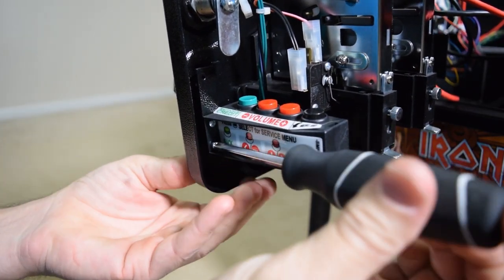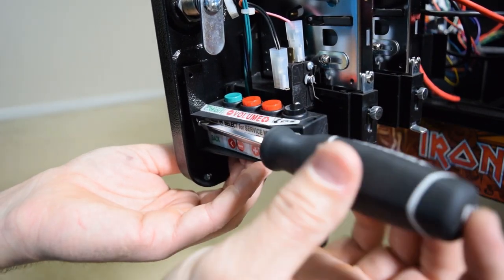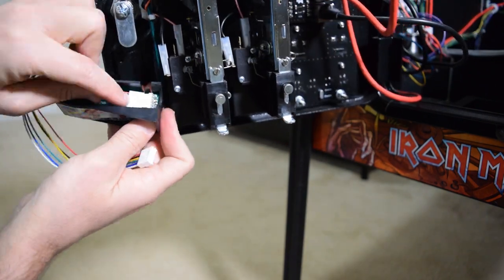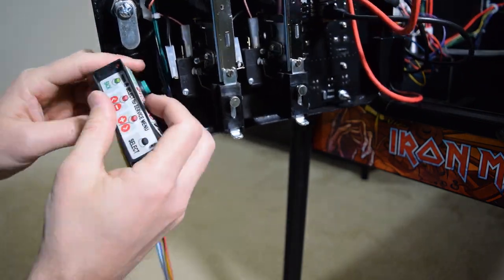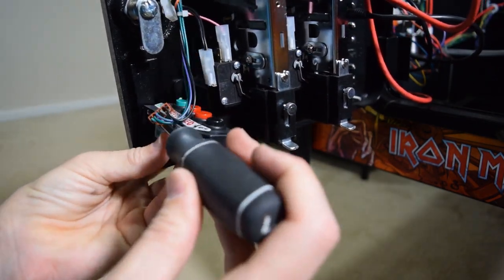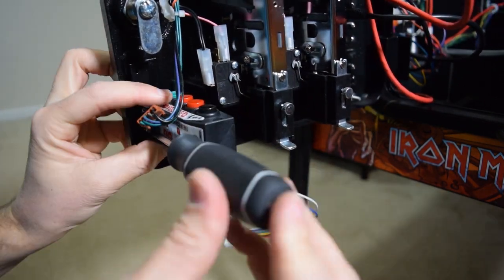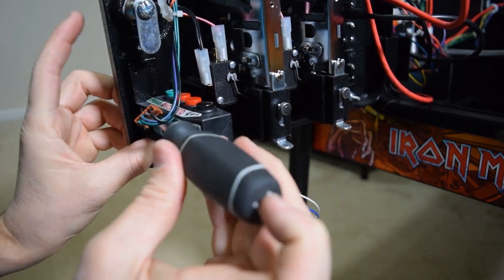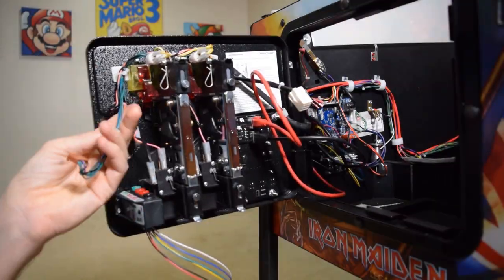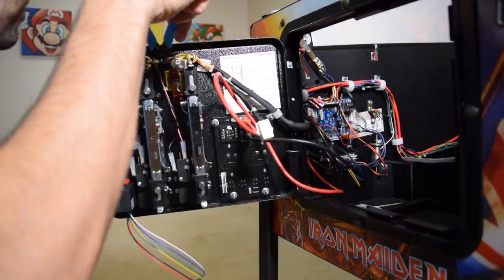Now take your Phillips screwdriver and remove the two small screws holding on the coin door button panel. Turn the button panel over and unplug the stock connector from the bottom of the panel, then grab the remaining six pin jumper from the Pinwolfer kit and plug it into the button panel. After plugging in the jumper, use the two small screws and reinstall the button panel. Now grab a small pair of wire cutters and being very careful, remove the zip ties holding the stock six pin connector wire you removed from the button panel.